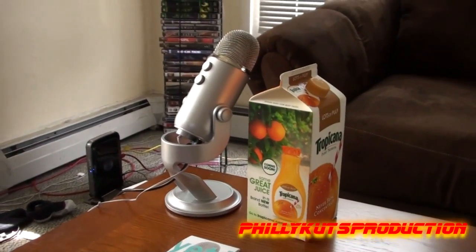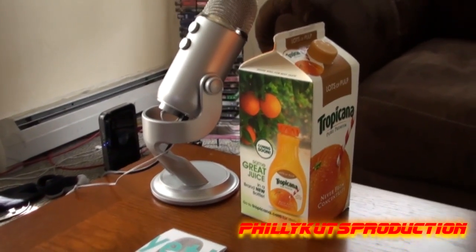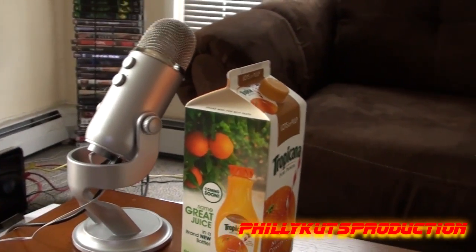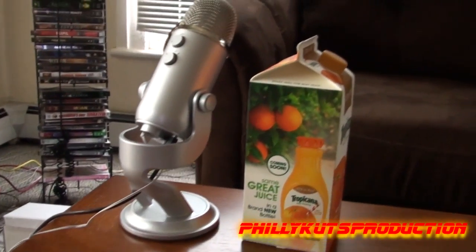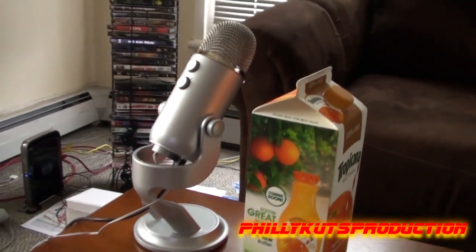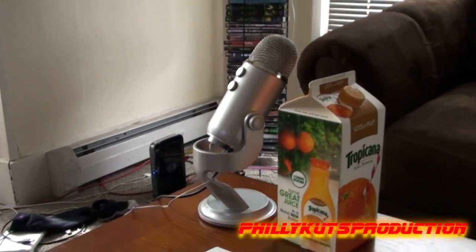There you go guys — to give you a little perspective, there's a full-size juice carton, and that's how big it looks next to the Yeti microphone. Look at that thing — holy cow, it is huge!